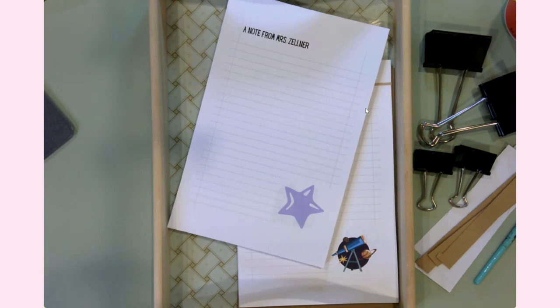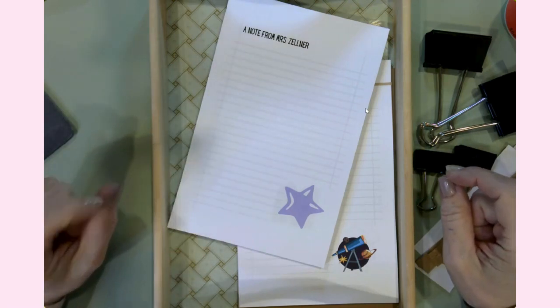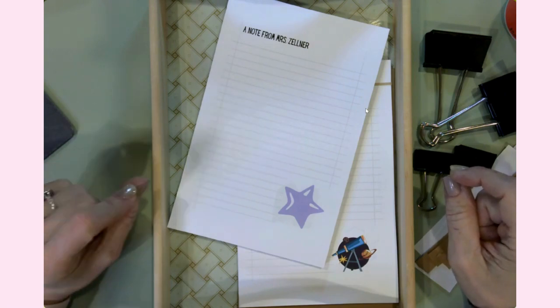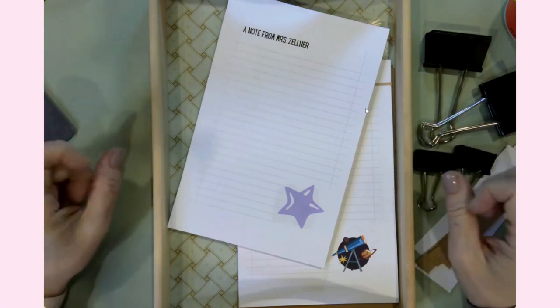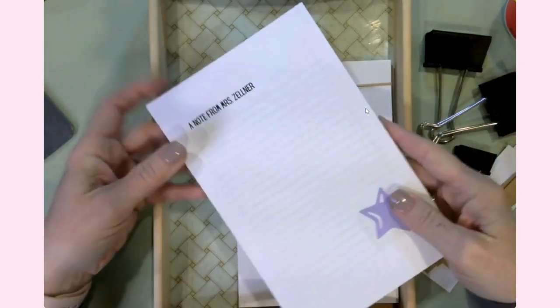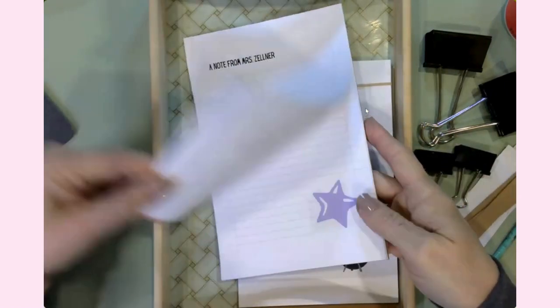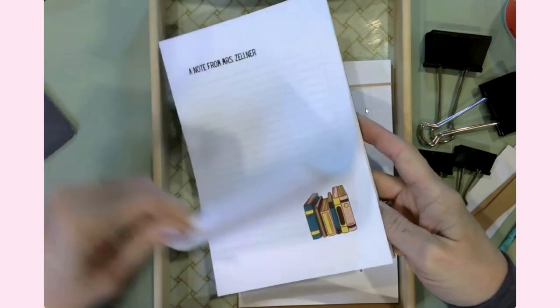Teacher Appreciation Month is coming up soon — it's at the beginning of May, May 6th through 10th. I am going to be putting together five days of teacher appreciation gifts and I decided to video those in case you're also looking for some great ideas for the teachers in your life. The first one I want to bring to you today is making personalized notepads. These are notepads that I printed out on my regular inkjet printer, and I can show you how I did that.